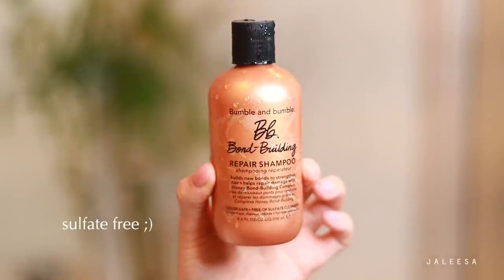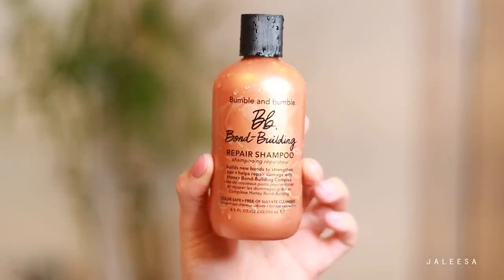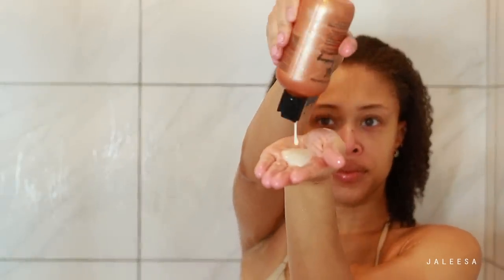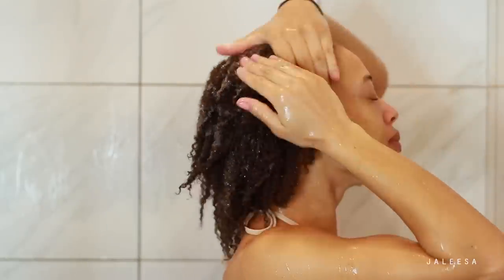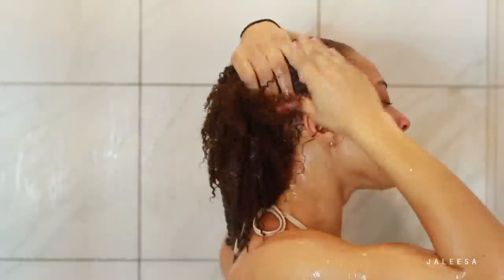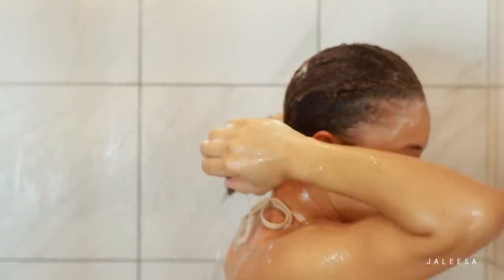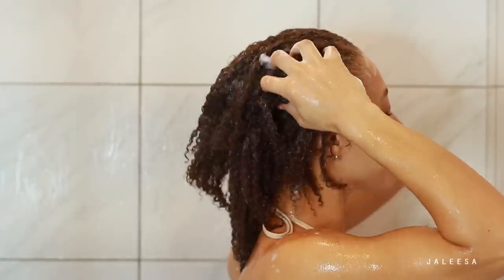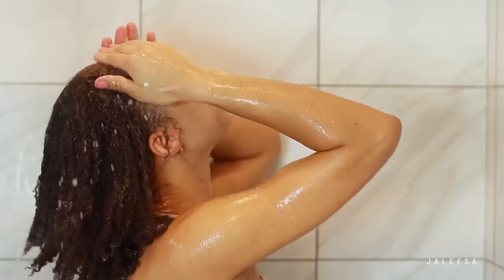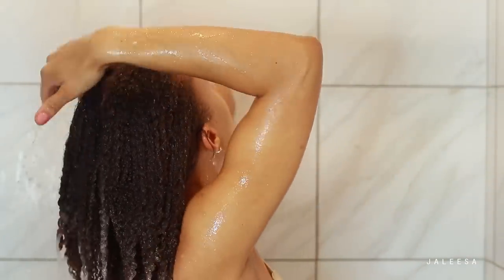For my shampoo today, I'm using this one from Bumble and Bumble. It's a repair shampoo and it helps to build new bonds and strengthen your hair, which I always need a little bit of because my hair is so fine. This is my first wash — it really helps to take off that first layer of product buildup. Then I'm going to rinse this out to prepare for my second shampoo.